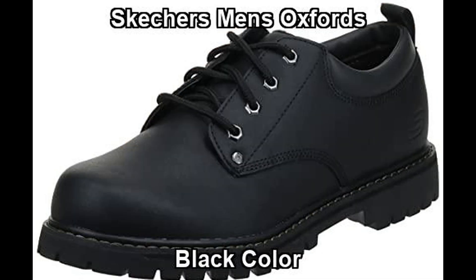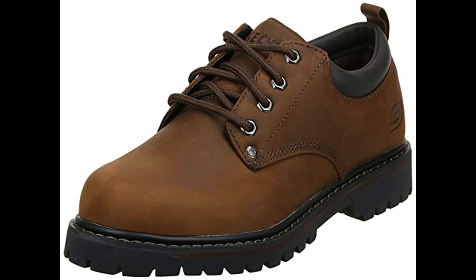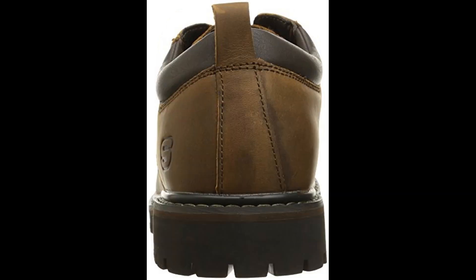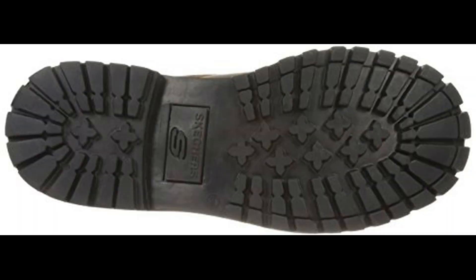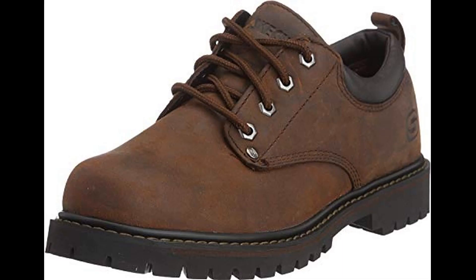This Skechers Men's Oxfords is offered in multiple colors and sizes. Get this Men's Oxfords for an amazing price today. Shop from our vast selection of Men's Oxfords to find the perfect style and size for you. You can choose to shop from the store in the video description.